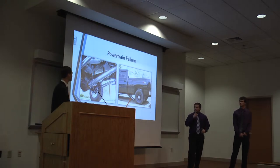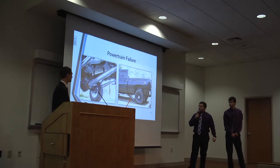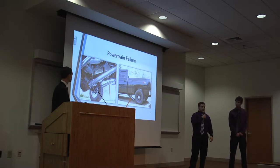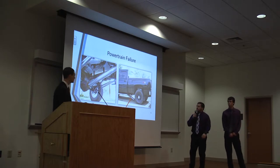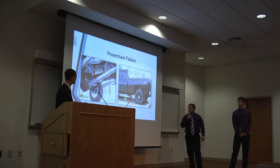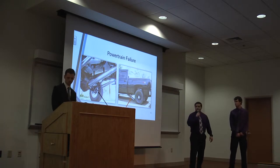Here is a quick definition of a few terms. Shown on the left is a typical powertrain of a pickup truck, including the drive shaft, the U-joints, and the axle and differential housing. On the right is a broken drive shaft, which is the result of axle wrap.